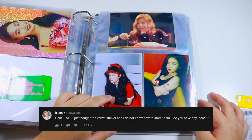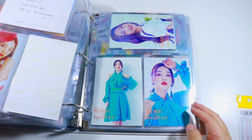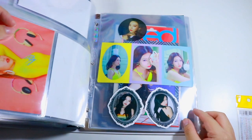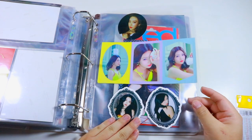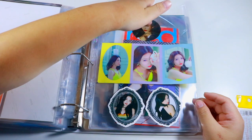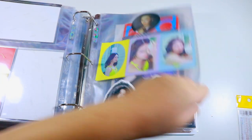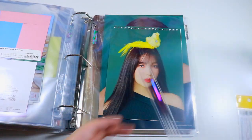Another question: how do I store my velvet stickers? For stickers that don't fit in any of my regular pages, I put them all into one dedicated page. It's supposed to sit in the center of the binder but it likes to slide. That's basically how I chose to display my velvet stickers.